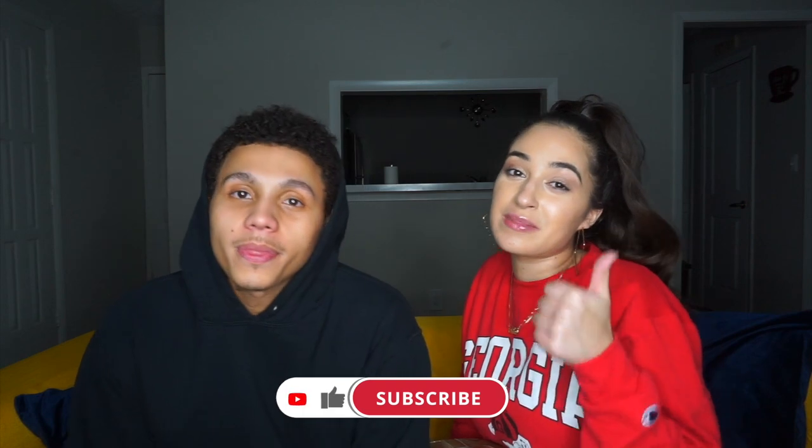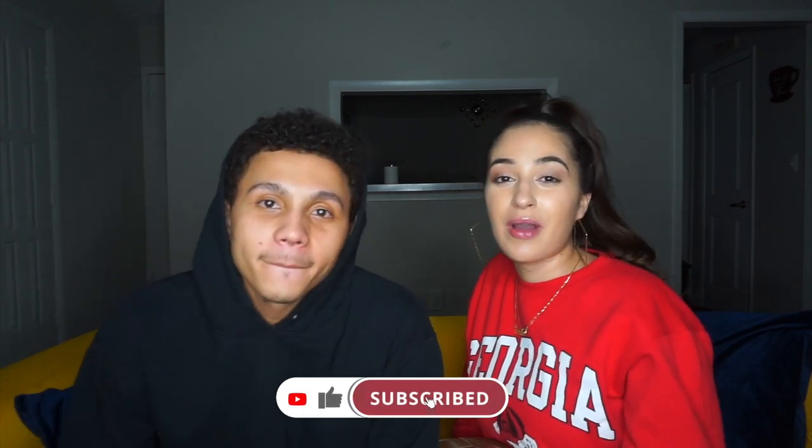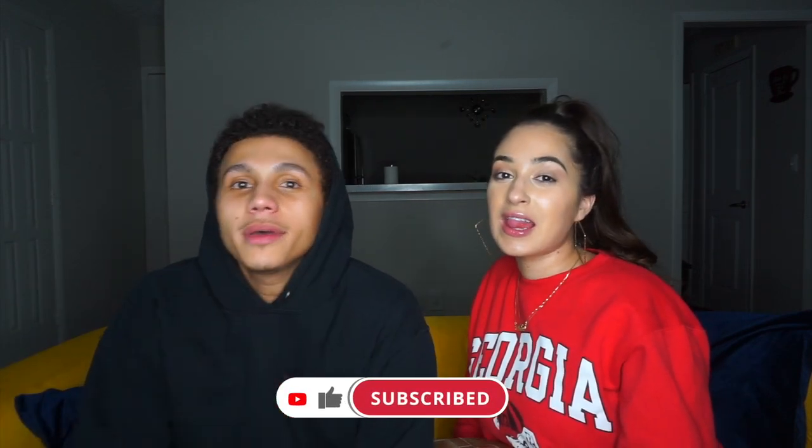If you haven't already, make sure you subscribe to our channel and give us a thumbs up on this video. Let us know how we did, and don't forget to ring that bell. I got my beauty blender all washed and clean — even though it has some stains on it.